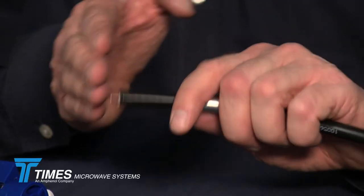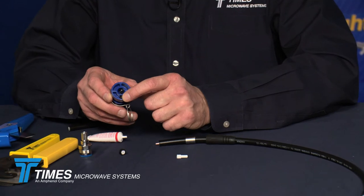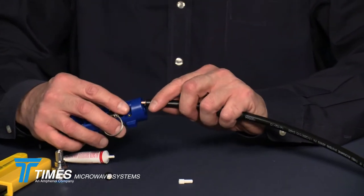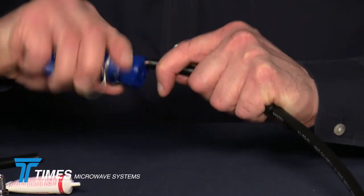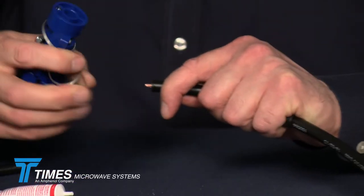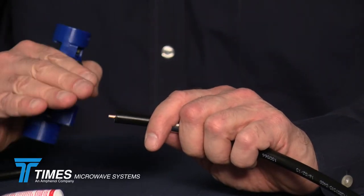Once that bottoms out, make one extra revolution — or a minimum of one extra revolution — leave it depressed, and pull it off the cable. It's going to take that pellet cleanly off. You'll see you've got a nice clean center conductor and a nice clean cut on the core. You flip the tool around to side two, which has a deburr tool built in. Take that deburr bit, place it over the center conductor, and with just a little back and forth — half a dozen strokes — you'll see the little material fall away and get a nice clean chamfer on the center conductor.